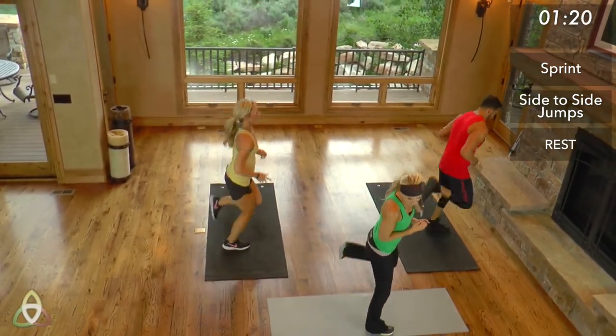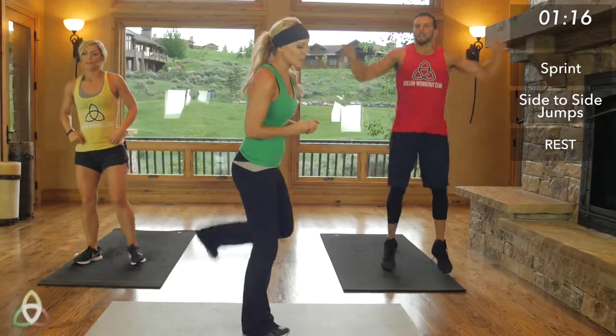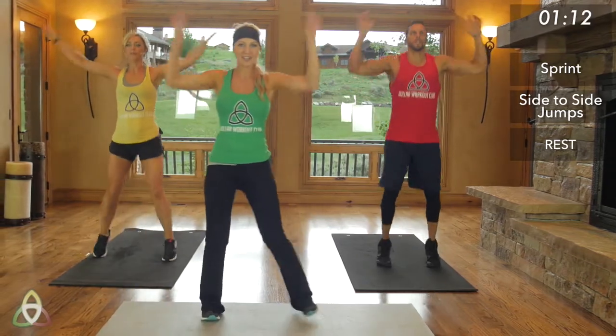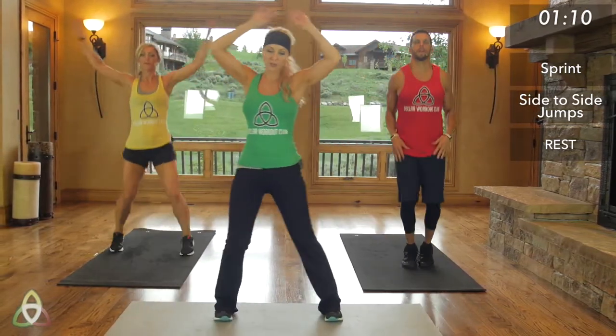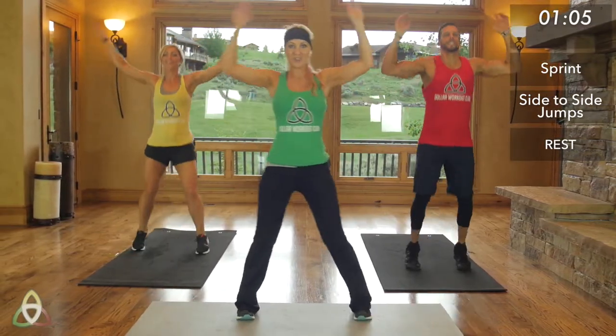You don't want to roll out of bed and skip the warm-up and go right into the workout because you could pull something or injure yourself. So make sure you do warm up. We're doing one more set through — just 30 seconds of jumping jacks. We'll do a few more high knees and butt kickers, and then we're going to go right into it.